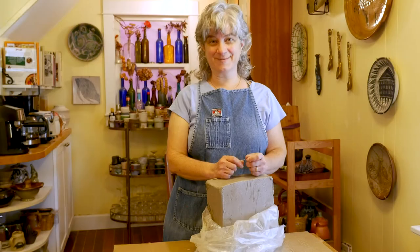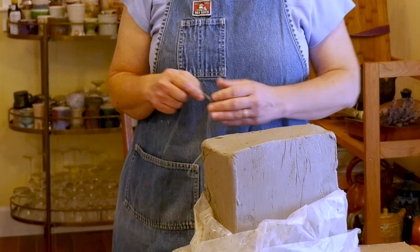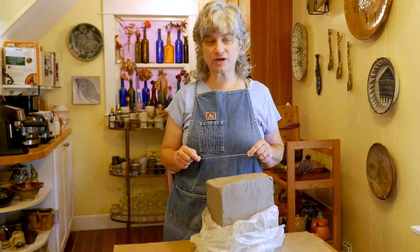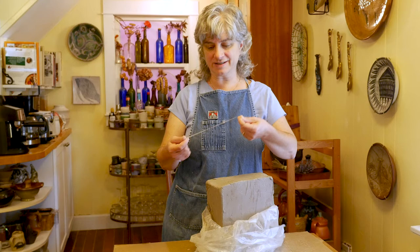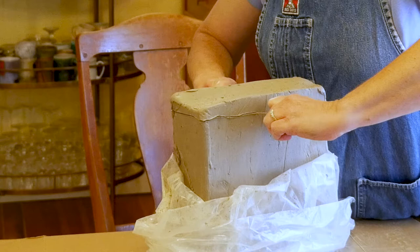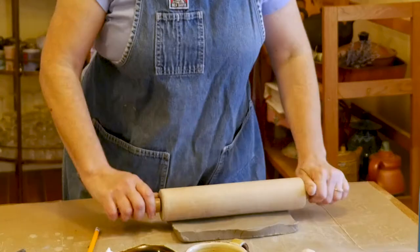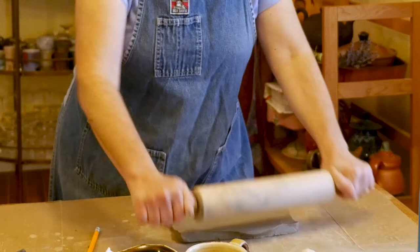I'm going to get started making slabs today. I'm going to try and make it easier by cutting a fairly even slice off of my block of clay. An alternative to using the wire tool to cut is a length of dental floss. This is thicker than the thinness I'm eventually going to roll it out to, so I'm lucky that I have a nice wood rolling pin at home that I can use to even this out.